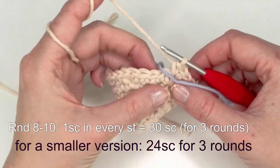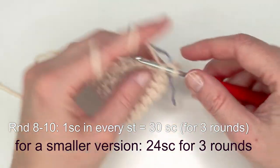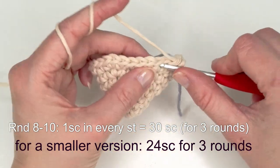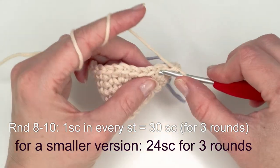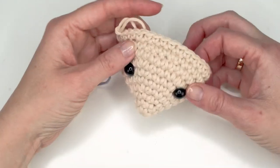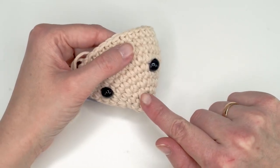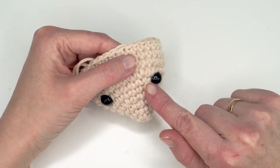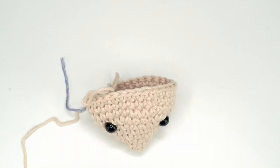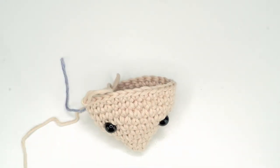Now just do 30 single crochets for three rounds — one single crochet in each stitch for three rounds. Move up your stitch marker after each round. I'll meet you after those rounds when we're going to make the face features. Just place the safety eyes here — count the rows: one, two, three, four, five, six — between row six and seven.